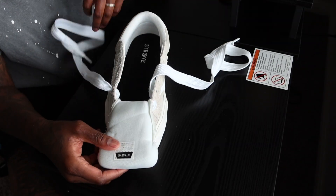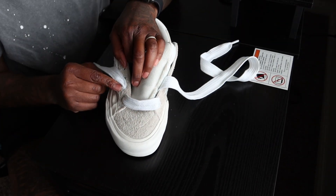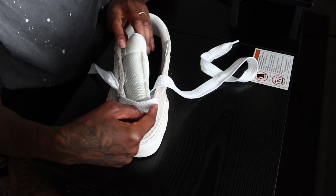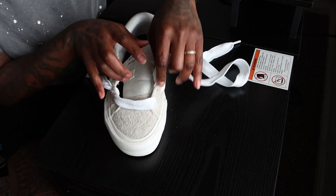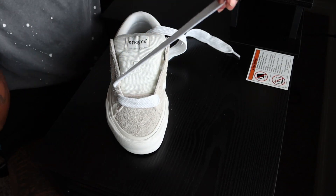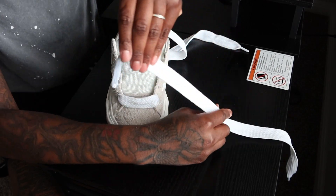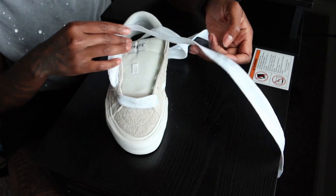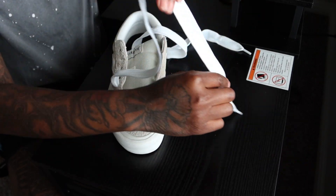The shoe should be like this — one shoestring should be through a loop on one side, coming through another, and then coming out on the side. We're gonna put the tongue back in here. The next step is gonna be to take this string right here and just put it through this hole. Make sure it's straight because you don't want to put it through and it's all crooked — it's not gonna be as neat.